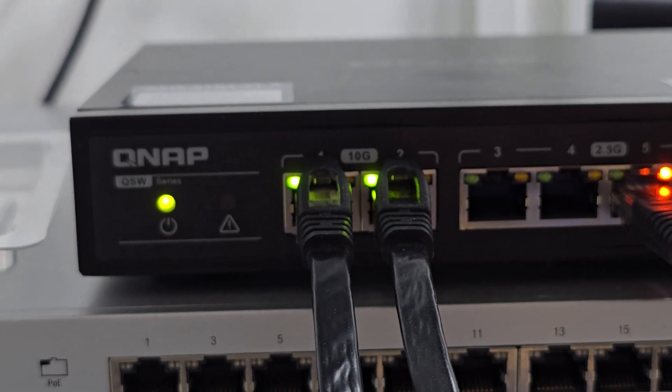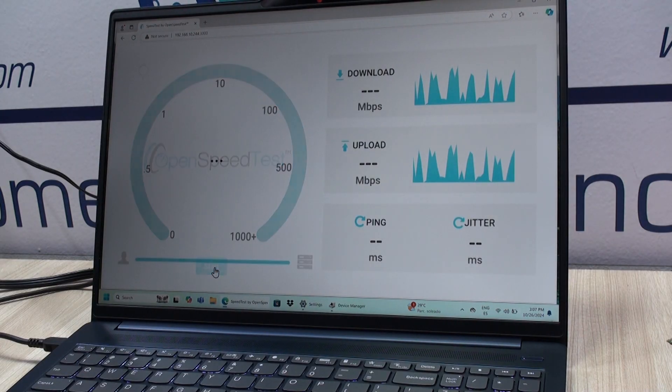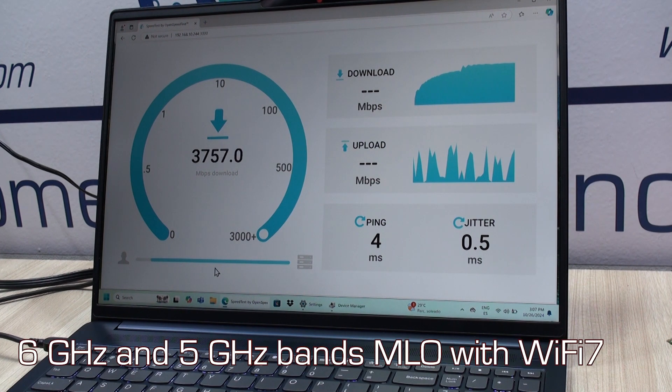Typical of Wi-Fi 7. The good thing is that we always connect our access point to a 10 gigabit per second uplink, and this was the astonishing performance we got when multi-link operation was really active across the 5 and 6 GHz bands.